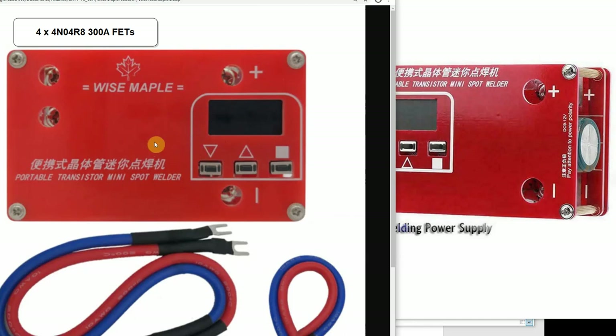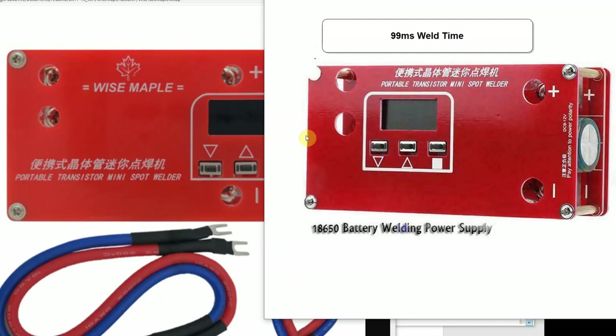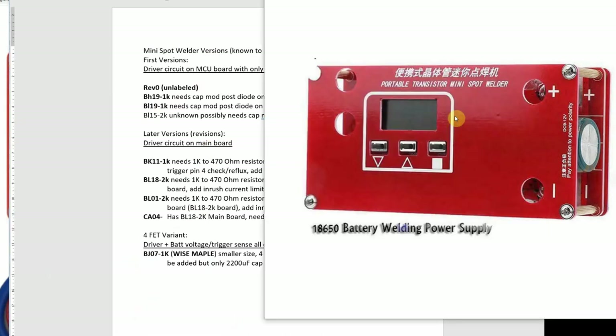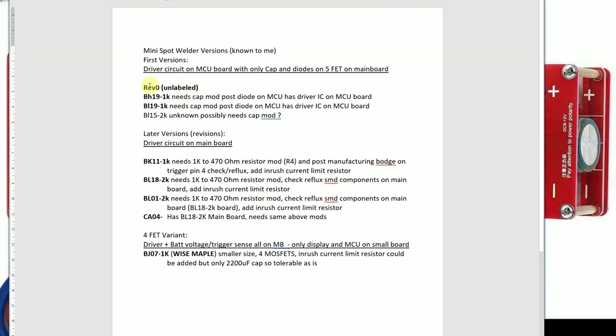The Wise Maple is a parallel version with a similar design that works pretty well. It's limited to 30 milliseconds maximum — you can't go higher with the software, probably to protect the FETs. If you have a good battery, 10 to 15 milliseconds is enough. The other version goes up to 99 milliseconds, so you can pretty much destroy your FETs or make a hole in the battery if you're not careful.